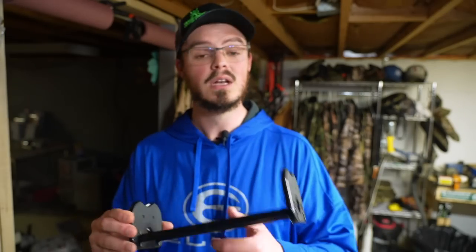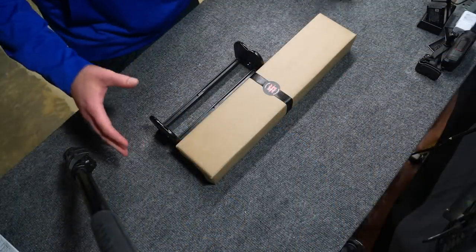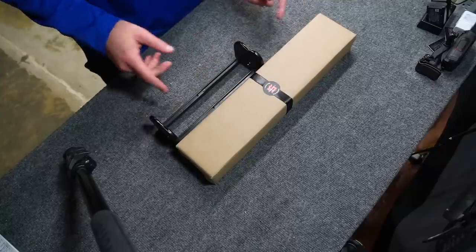Let's get the unboxing going because when they shipped this to me it looks pretty awesome. Let's take the camera over and take a look at the new Serious arrow spinner. Here we are with the box — beautiful. We'll get to the packaging here in a second.